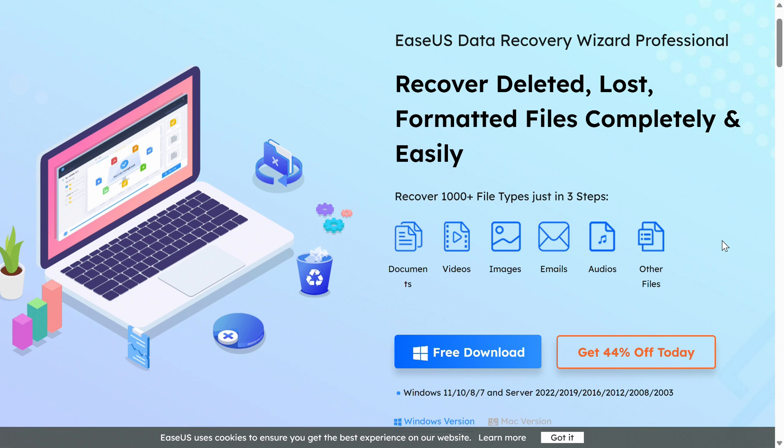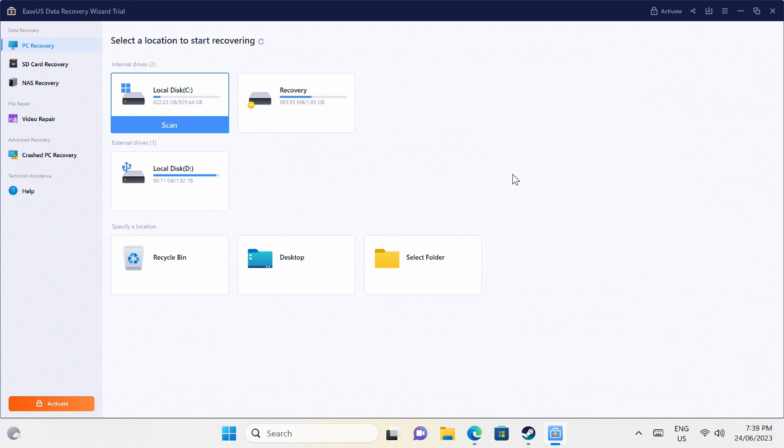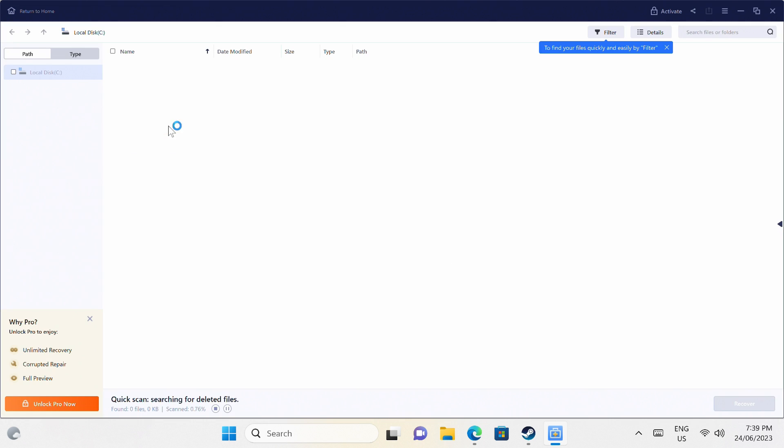But before that, the EaseUS Data Recovery Wizard app is very simple to use and can help you recover your lost data, whether it's on your internal drive, USB storage, or SD card. It also has support for repairing damaged photos and videos. Check out the free trial in the video description to find out what it can recover on your storage drives.